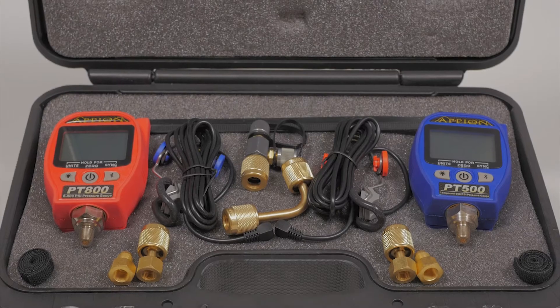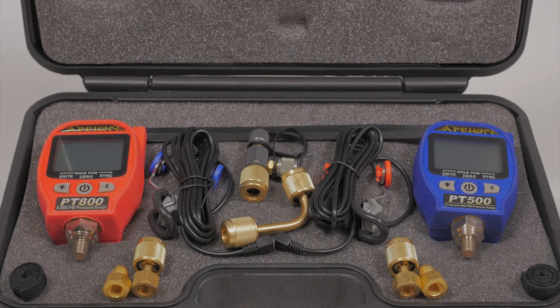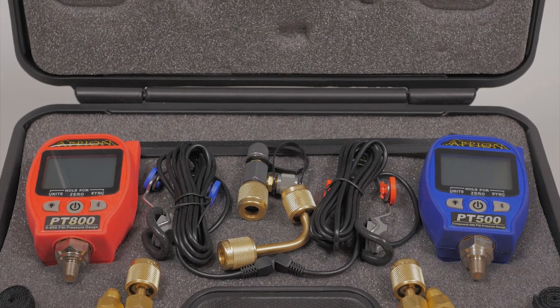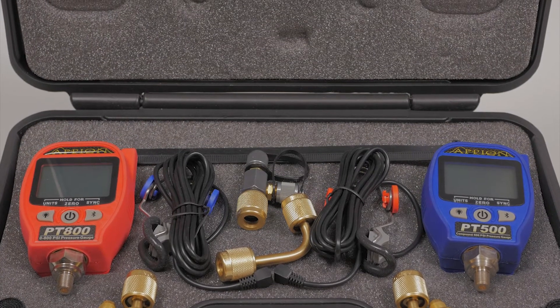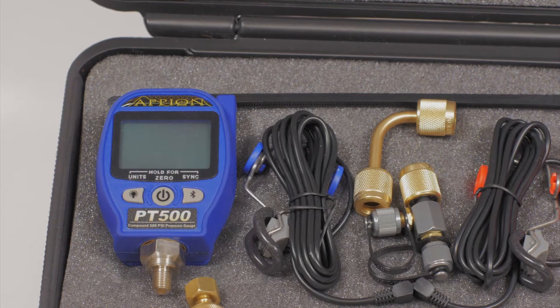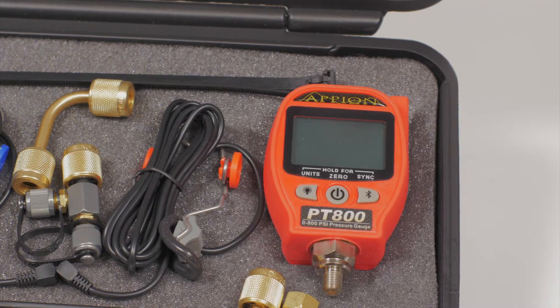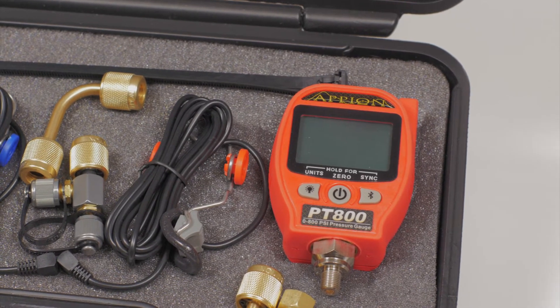In today's HVACR world, systems require a high degree of accuracy to operate efficiently. The digital solution from Appion is the ION PT gauge set with Bluetooth connectivity. The Appion PT series gauges are wireless stub gauges that connect directly to the system, minimizing charge loss during the job.